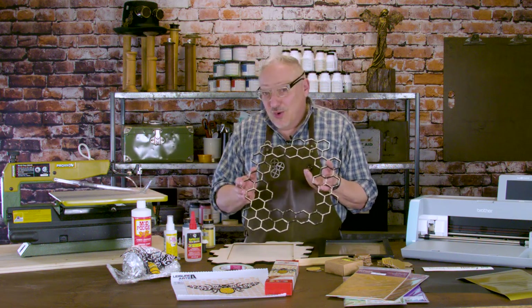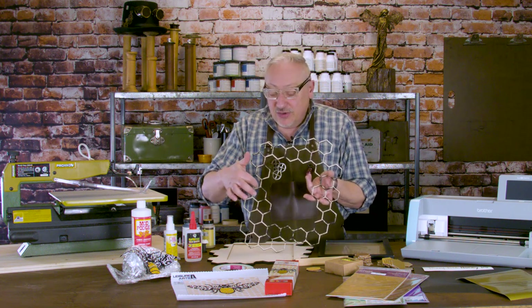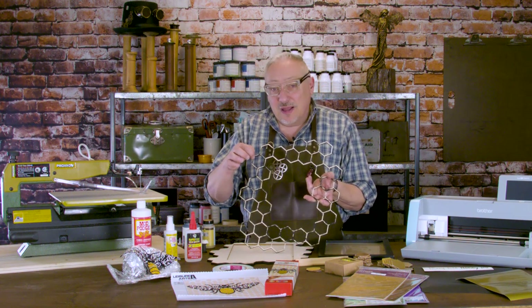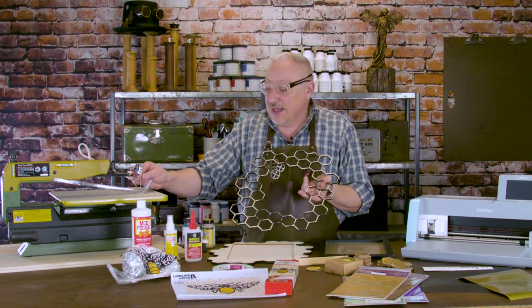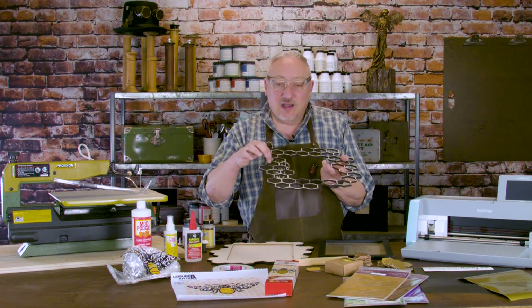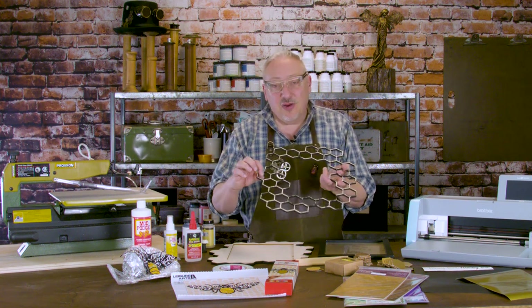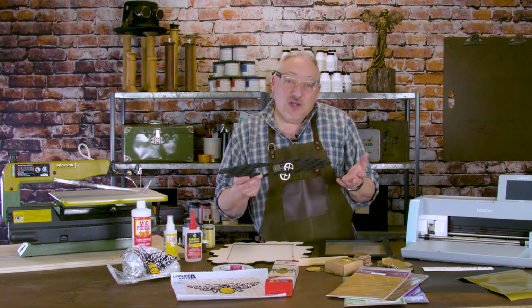This is a lot of work but it's definitely worth it. In order to get these interior cuts, you drill a small pilot hole in the corner of each of these cells — and I think there are 33 of them. Then you take out the blade, put the blade through the hole, reattach it, cut out the cell, then take the blade out, move to the next one, and go all the way around like that.